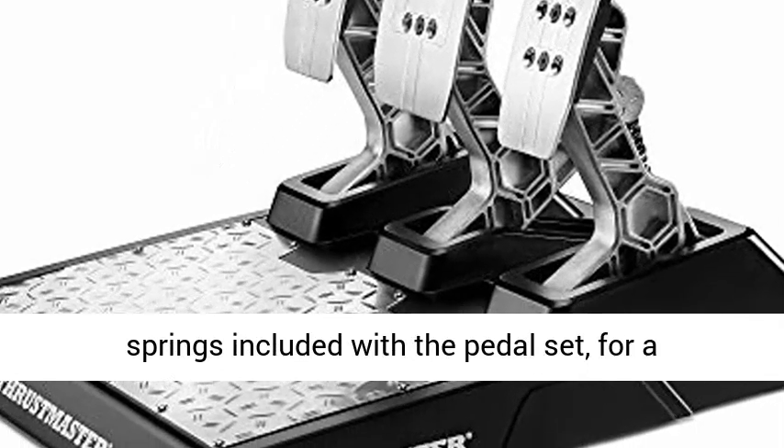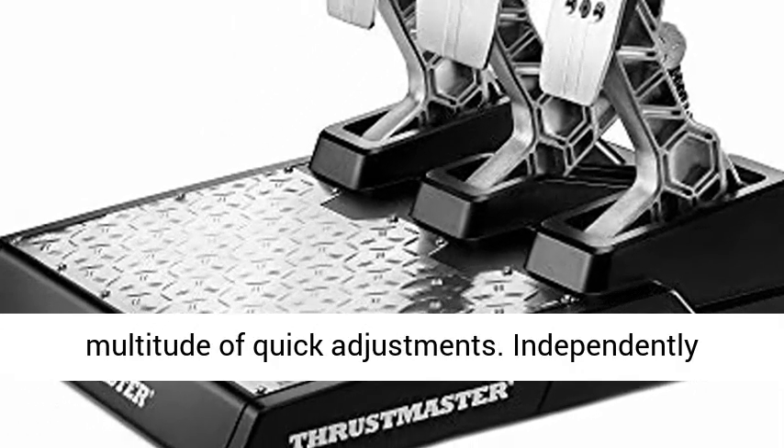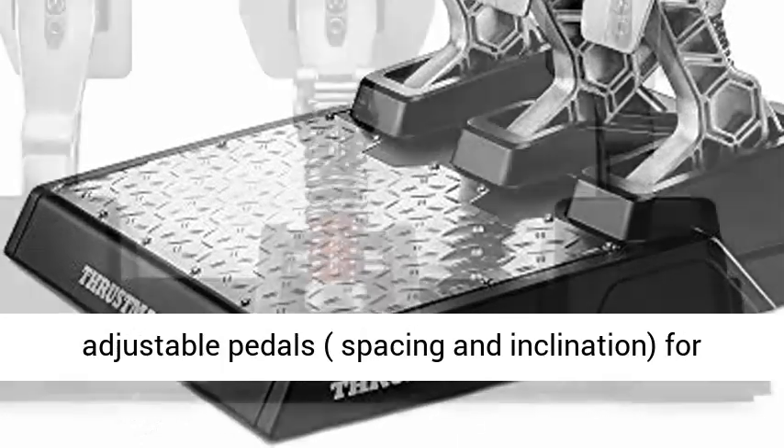Adjustable mechanical brake force thanks to the set of six springs included with the pedal set, allowing for a multitude of quick adjustments.